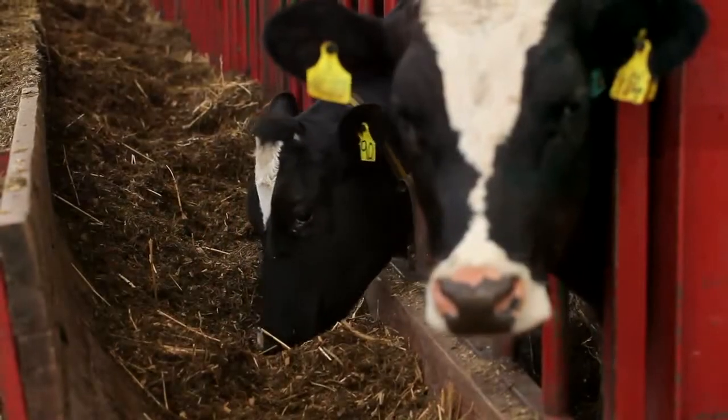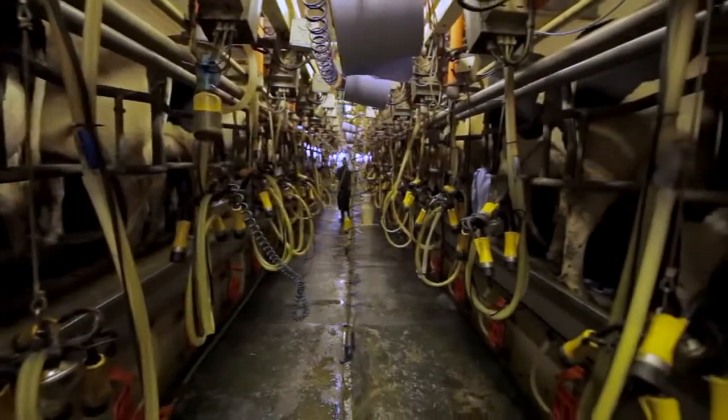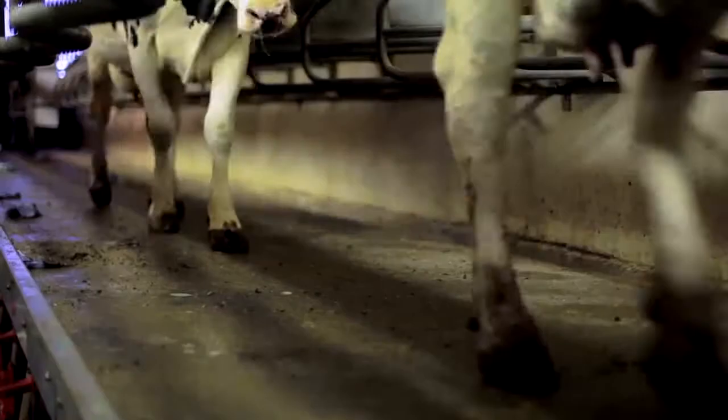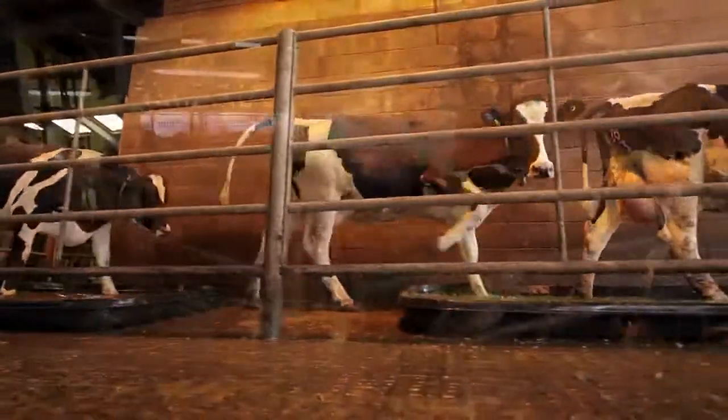Healthy happy cows are the key to any successful modern efficient dairy system. Effective lameness control is crucial to maintaining herd health. Regular foot bathing is proven to reduce lameness across the herd.